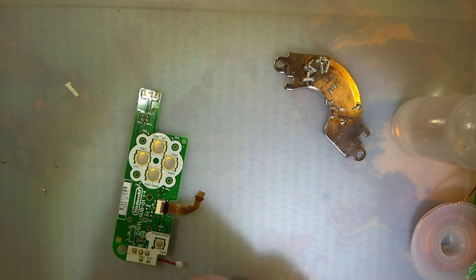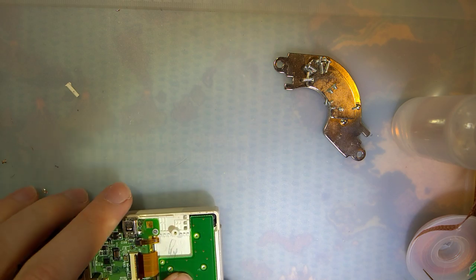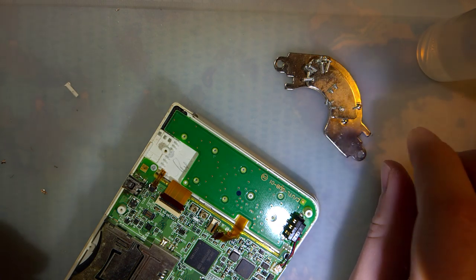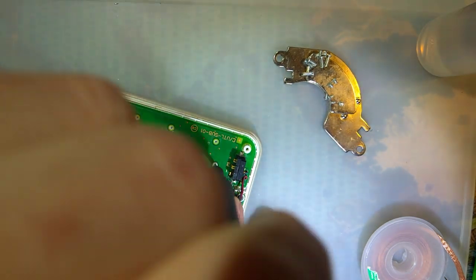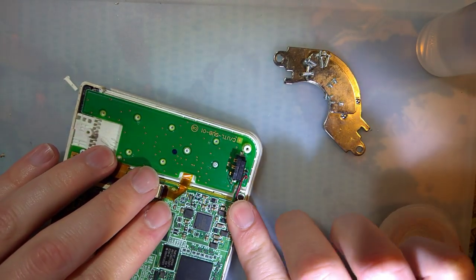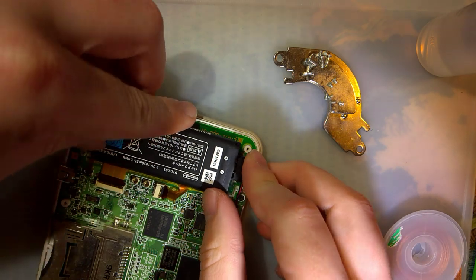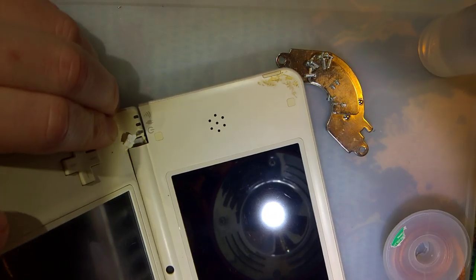I'll do the other board in a bit — let's see if that fixes it first.